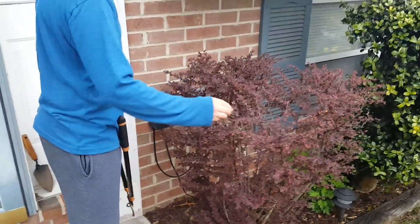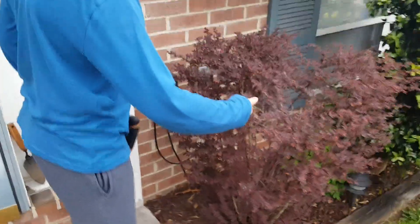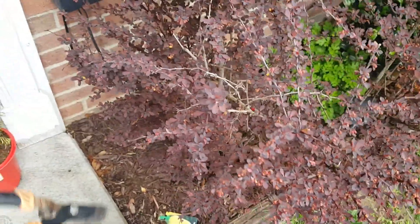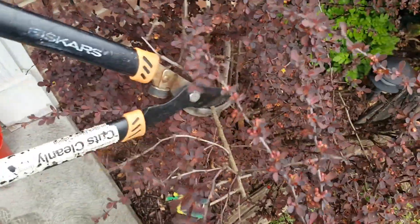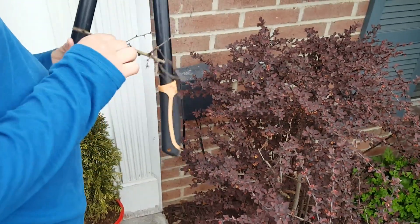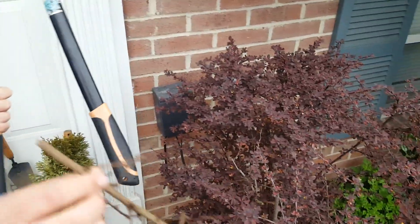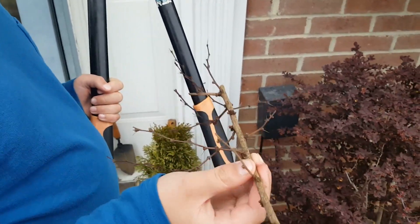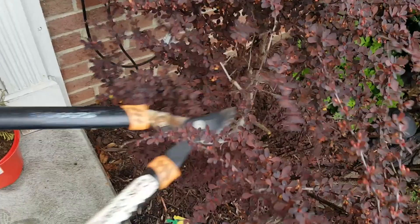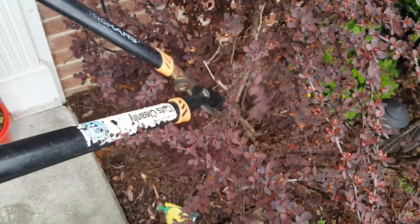First we're going to start with this branch here — it has no leaves on it. It really stands out in the spring because all of this is leafed out with red leaves, and this obviously has nothing on it. So first I'm going to take it down to right here because that's the point that it's dead. I'm going to see if it has any live in there. It looks like it has a little bit but it's not coming up this year, so we're going to take it down further.